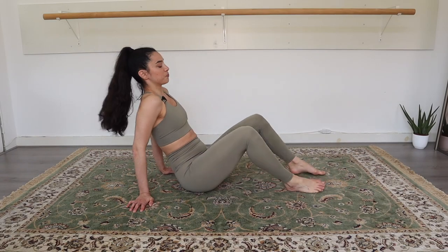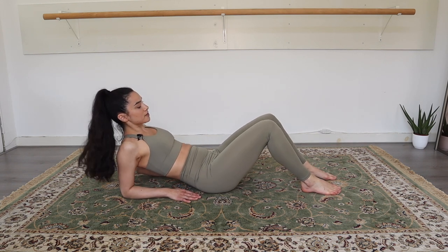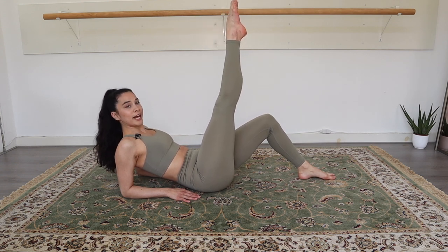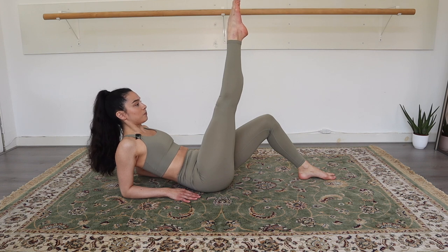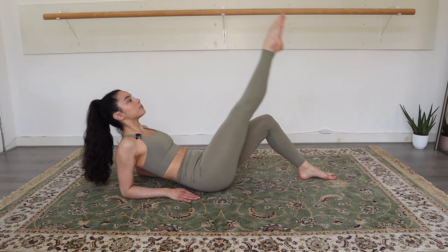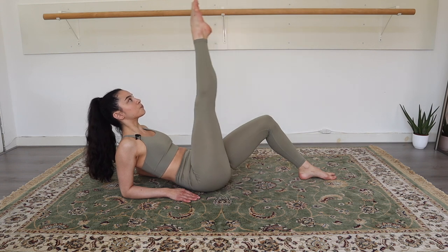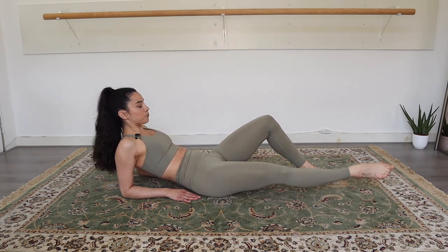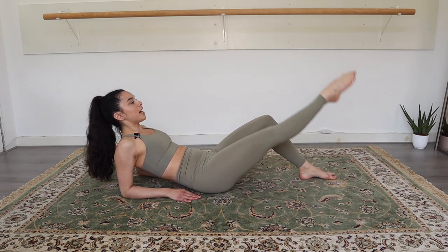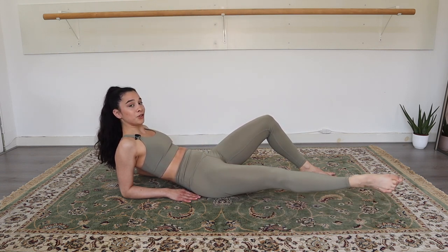Okay guys, let's get started. On our elbows today, engage the core muscles and now stretch out your right leg and point the toe as much as you can, and stretch that leg. Now we're going to go to the outer sides and closing back in and coming up. So nice circular movements.